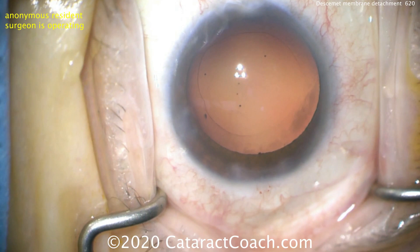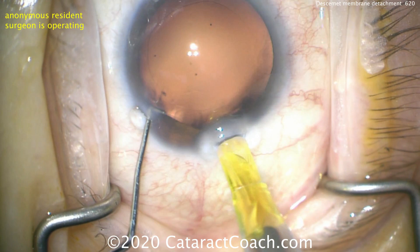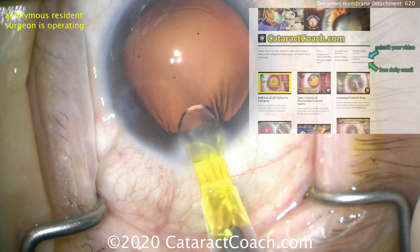So at the end of the case, now looking, it looks perfectly normal — there is no Descemet's detachment. Slightly short on the incision, which is no big deal. We can put the IOL in the eye now, and we'll be very careful with IOL insertion to make sure we're angling it down towards the capsular bag to avoid hitting the Descemet's edge. Check out CataractCoach.com, our teaching website — tons of great material including videos like this. You can sign up for a free daily email and get the video right to your inbox.